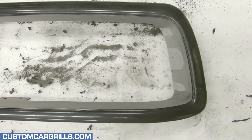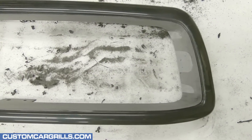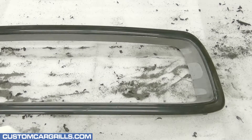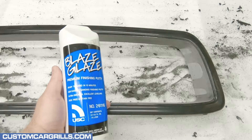Here's a quick look at the final cuts that I made on this frame. Overall, everything's looking really good, but I'm going to need to fill in all the small imperfections before paint. To do that, I'm going to grab my favorite finishing putty, Blaze Glaze.